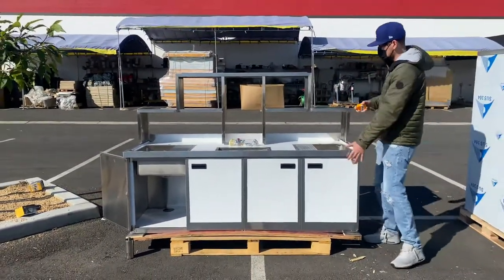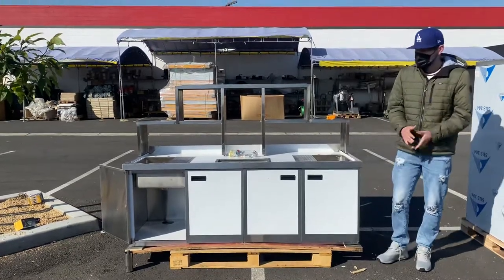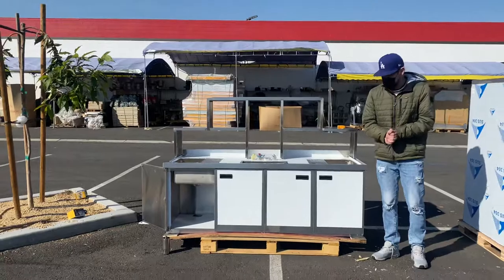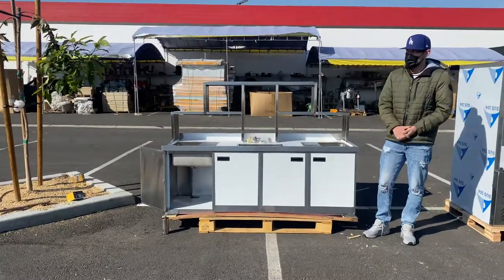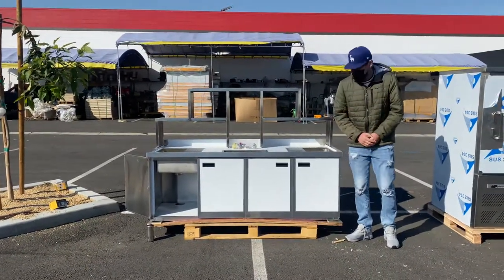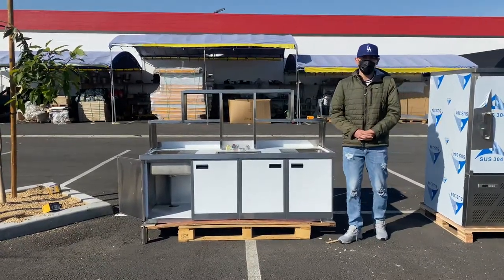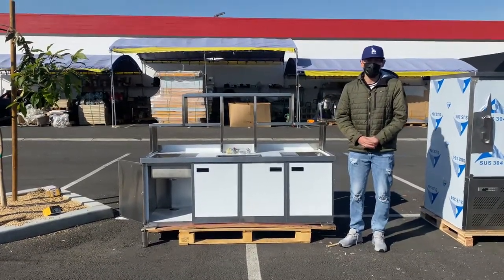If you're interested in one of these stations, go to the website coolerdepotusa.com. We'll update more information on the website including the price for this exact unit. If you have any other questions regarding one of these stations, you can also give us a call and we'll help you out. Thanks for watching.